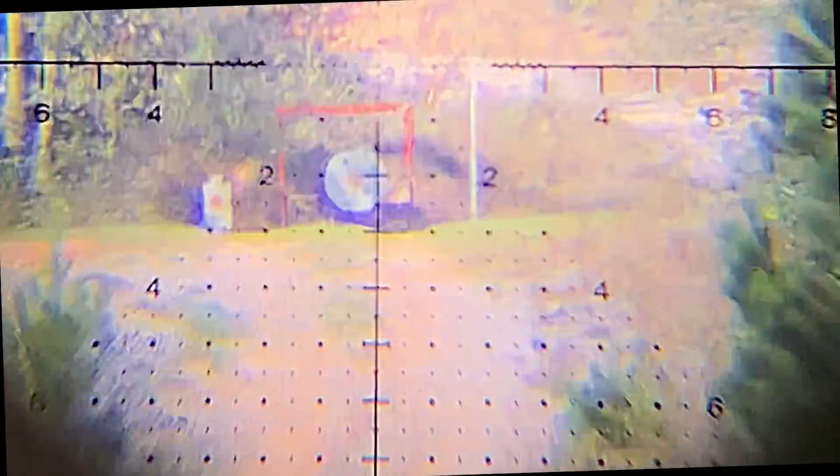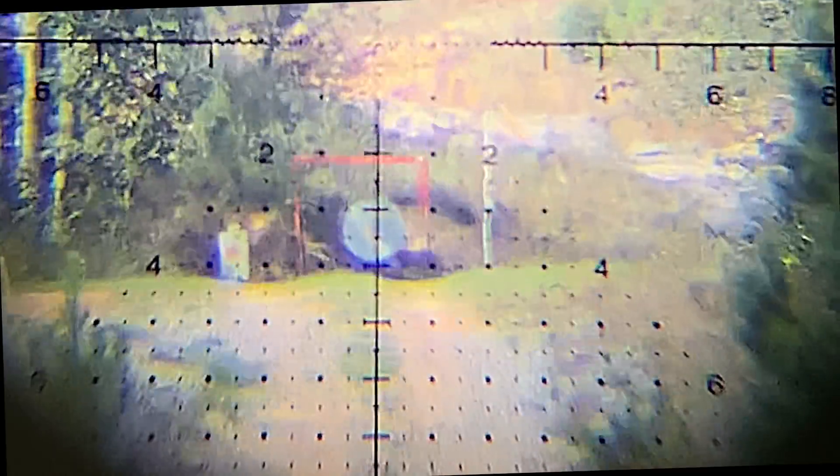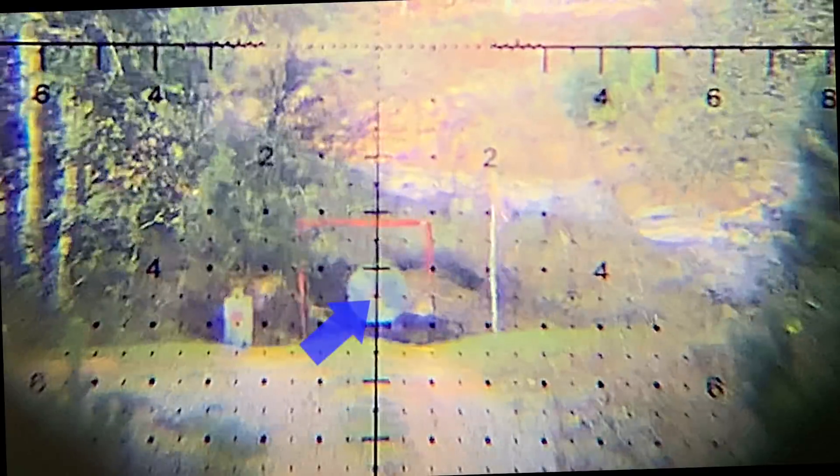Here's a 700-yard shot again, zoomed in a little further. I want to stress again that the image through the scope actually looks way better than what you're seeing on film.